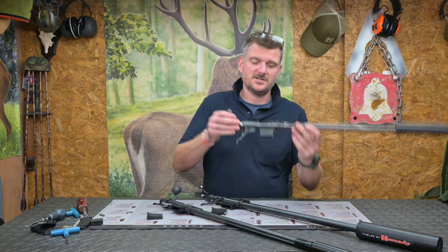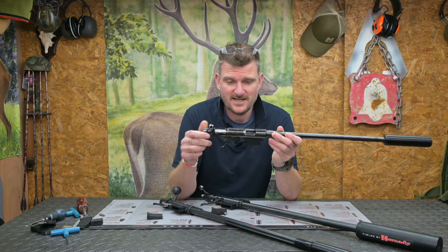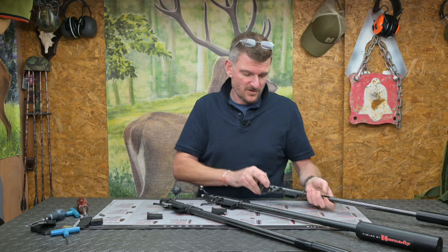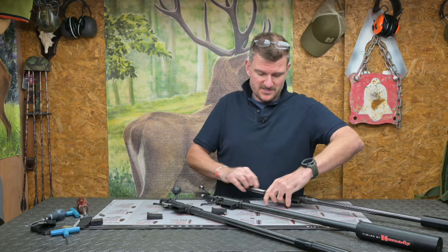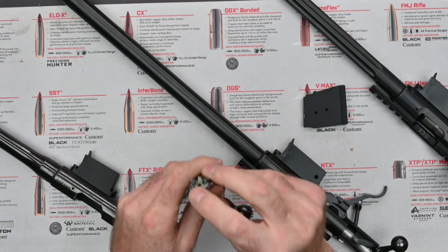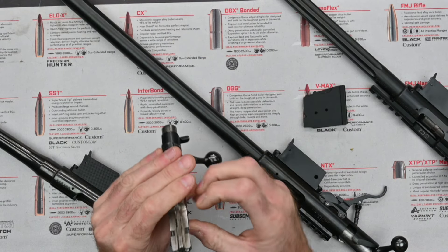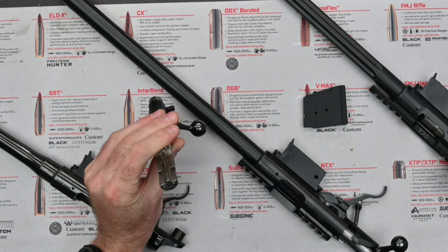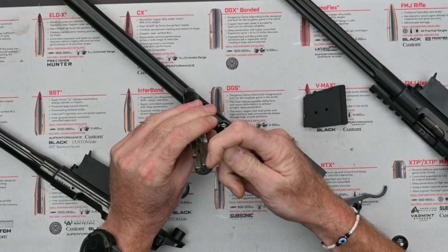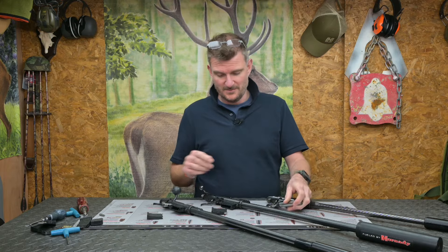The 452 is a steel action. It's a rear-locking bolt and all the bolts have got a similar face - you've got a sort of controlled face, two extractor claws which draw the round out, and a manual ejector. That manual ejector is a pin inside the action. As the bolt draws backwards it flicks the round off the front of the bolt.